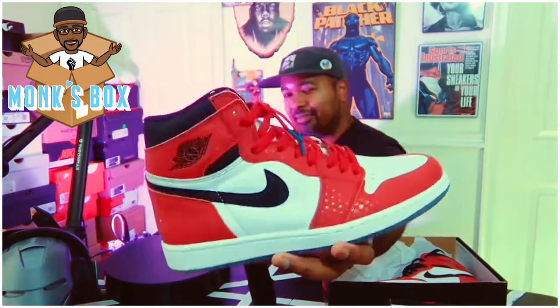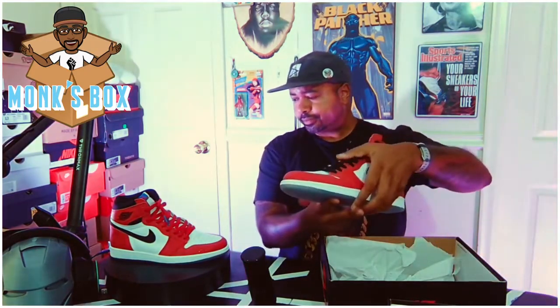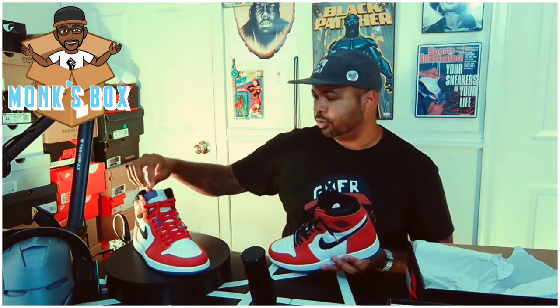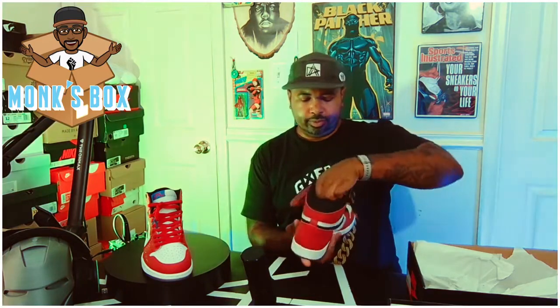We'll get into these extras and details. They come with two sets of laces. On this pair we've got red laces with blue tips, and on this pair we've got black laces with red tips, which more matches the swoosh and the other accents. This one probably is going to more match the tongue right here.